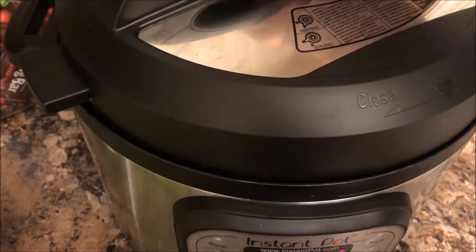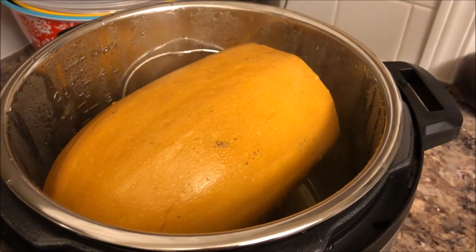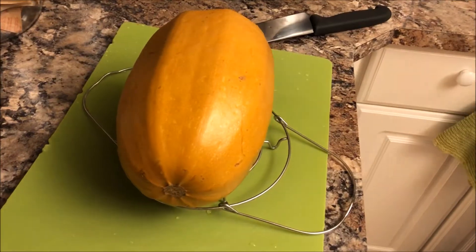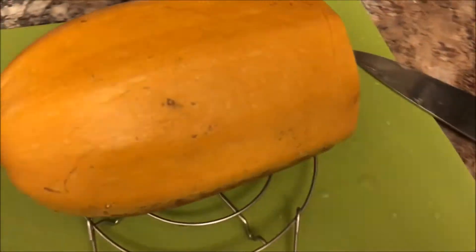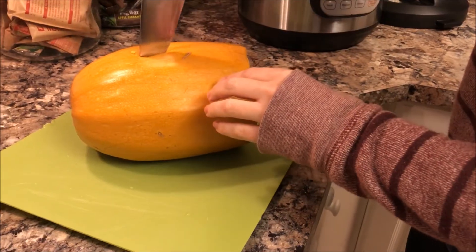Now you can see the pin is down. I did a natural release, meaning you do not vent it — you just let it naturally release the pressure on its own. Then go ahead and open the lid, and it's cooked. It turned out wonderful — it is super tender.